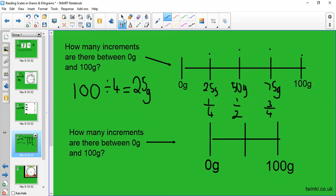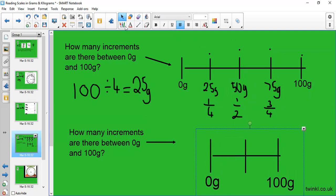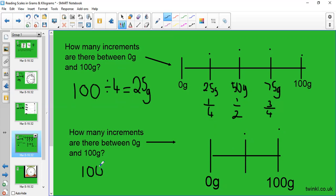What about this scale here? It's very small but we can use the exact same strategy. How many increments are there between 0 and 100? There are 2 increments. So I ask myself: what's 100 divided by 2? Half of 100 is 50, so each increment is worth 50 grams. That looks right because 50 grams is halfway, and that's halfway on our scale.